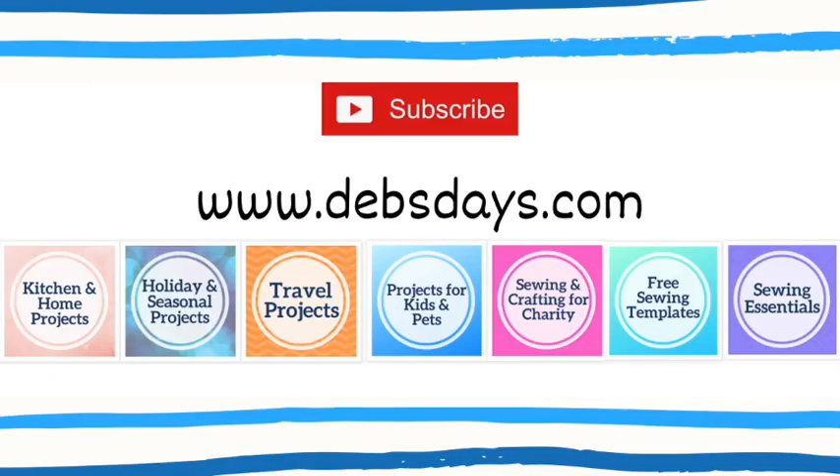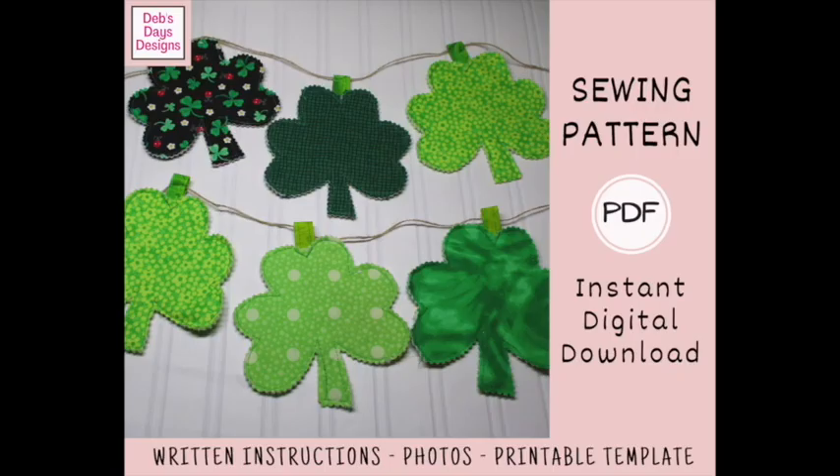Before I get started, I publish new content frequently so be sure to subscribe to my YouTube channel and check out the blog at DebsDays.com where you'll find plenty of sewing and crafting projects. It's also where you'll find a link to the written version of this pattern with step-by-step instructions, cutting measurements, and photos.